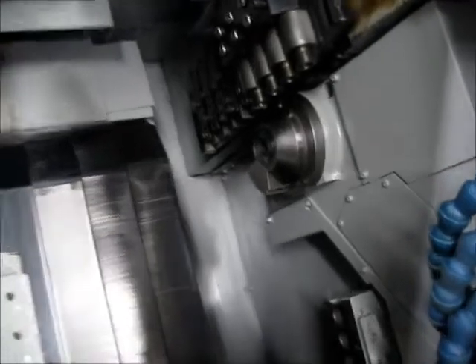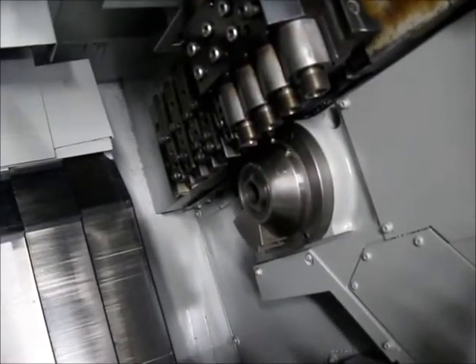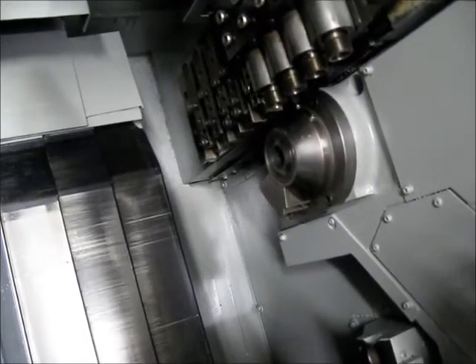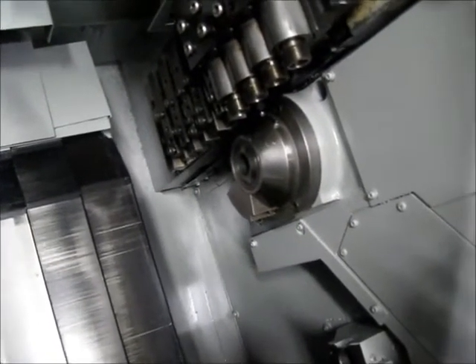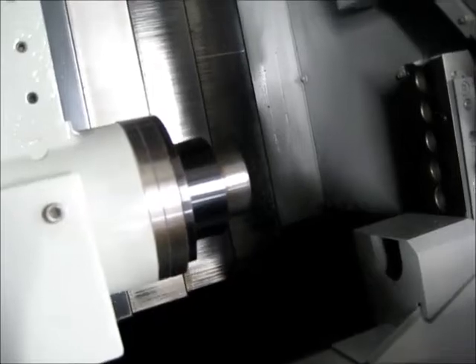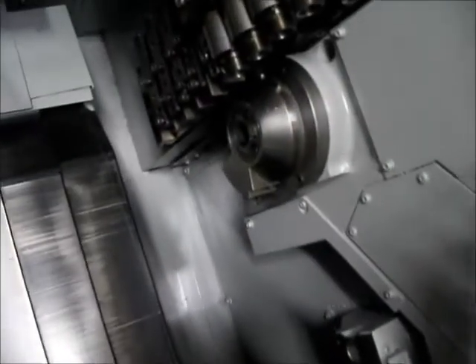The line is cooling at 2,500. And stop — stopping the sub spindle down, and stopping down the main spindle.